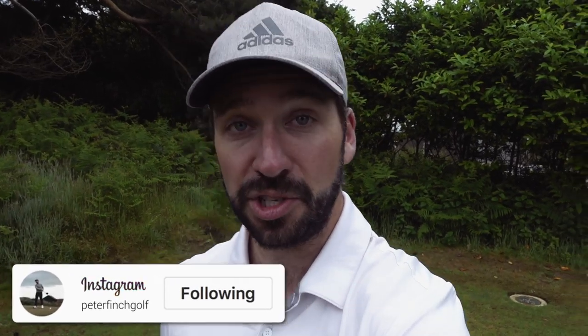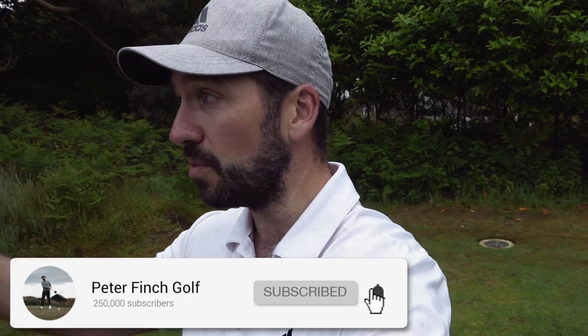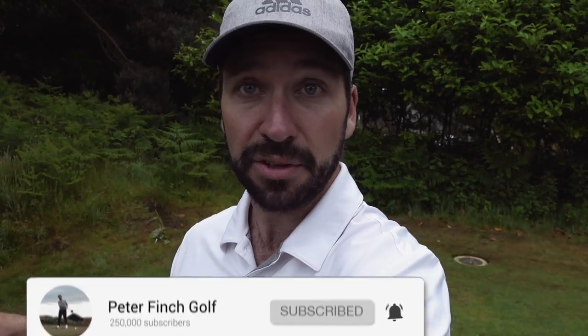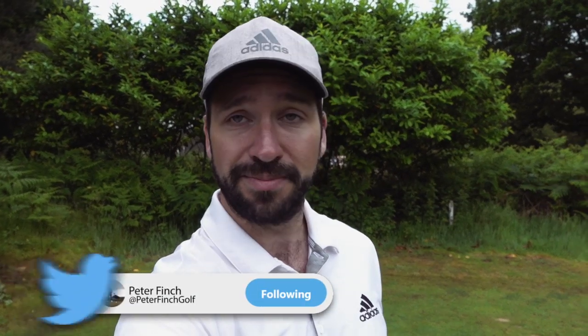Right guys, thank you so much for watching. Really appreciate you visiting the channel. If you are new here, please hit that subscribe button, that like button as well, and please follow me on my other social media platforms, which are linked in the description below, as is the website for Thorpe Ness. Really, really enjoyed it down here — thank you for having me. Course is in great nick as well. Got a hole in one chance here on the next as well. Guys, thanks for watching, I'll see you next time.